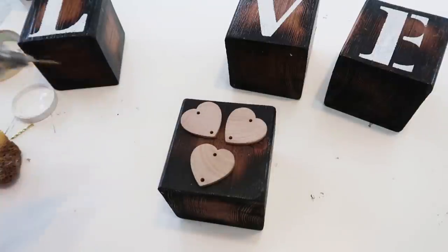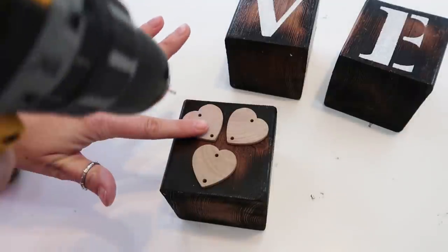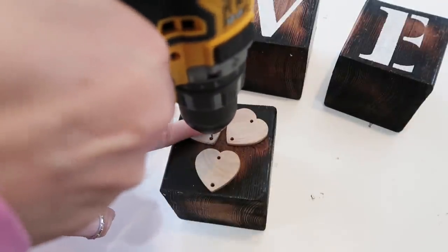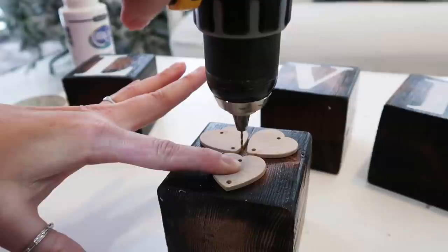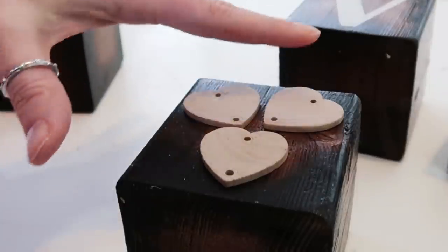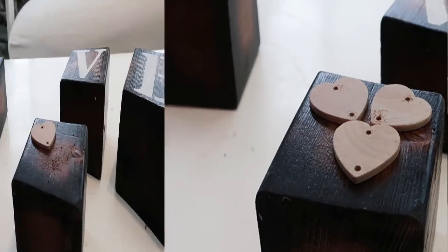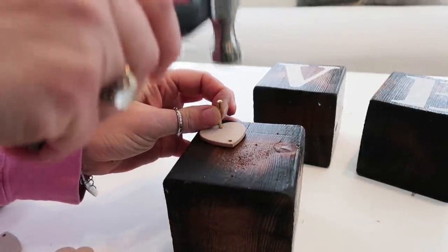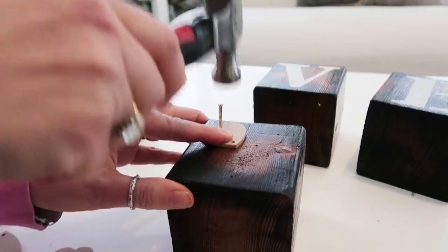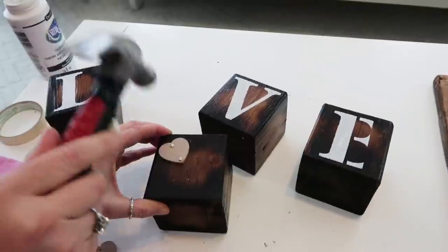For the O, I'm just taking those wooden hearts and pre-drilling holes after I have the hearts in place where I want them. Then I'm going to use those gold nails — they also have pretty copper ones or whatever color you want to go with. I'm just placing the hearts where I pre-drilled and then hammering in the nails. I picked gold because I wanted them to stand out. You could also paint the hearts and nails to blend together if you wanted.